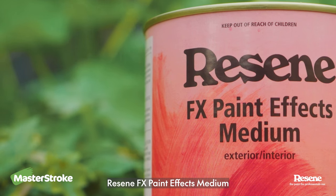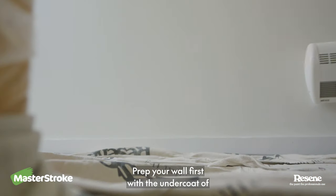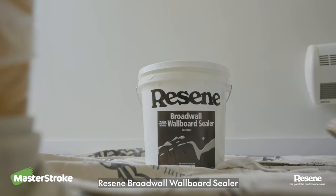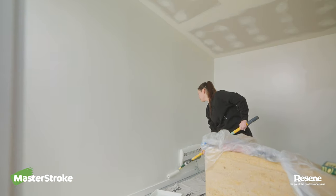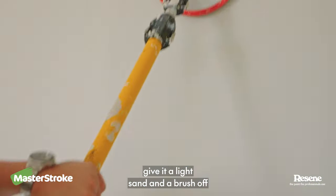Resene Paint Effects Medium is a tintable acrylic you use to create this effect. Prep your wall first with the undercoat of Resene Broad Wall Sealer. When that's dry, give it a light sand and a brush off.